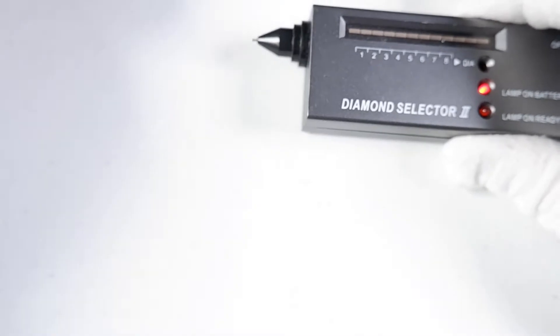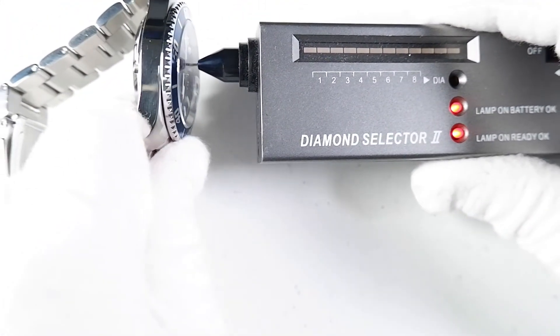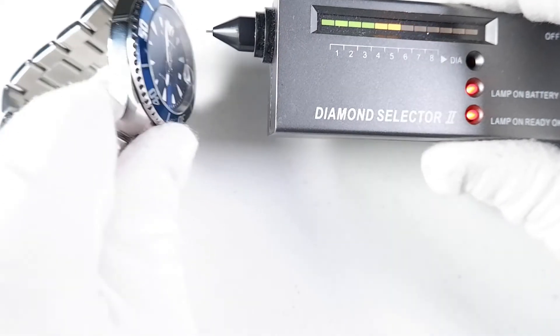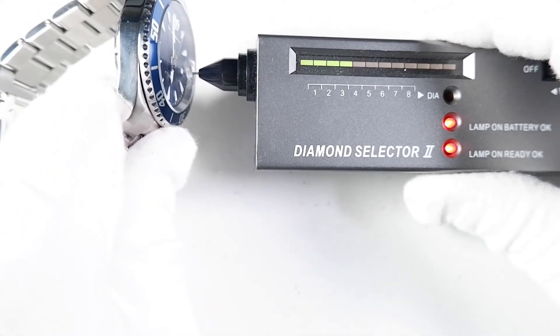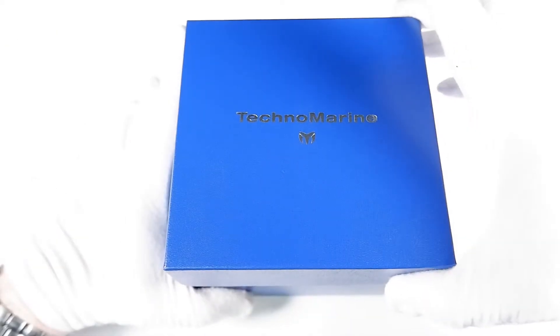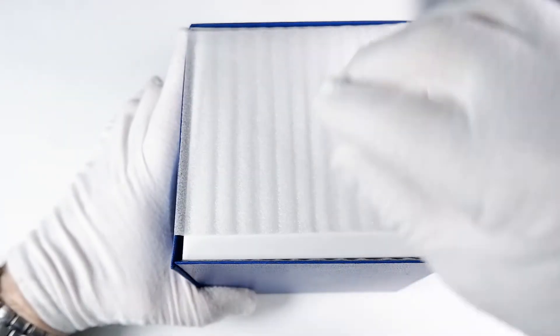Definitely sapphire crystal. Now I'll test the Manta. It registers 8 bars — I've never owned a watch that registered 8 bars. I'll test the magnifier now — 6 bars. Pretty good. Is the Manta sapphire crystal? Yes, the Manta is definitely sapphire crystal.